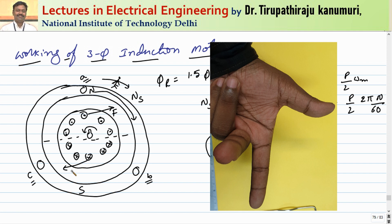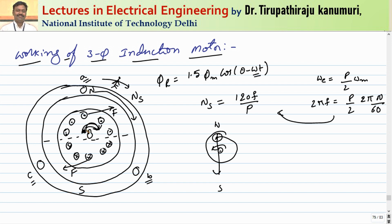Applying this, the force on the conductors causes the rotor to start rotating in the same direction as the rotating magnetic field. As the rotor picks up speed, the relative speed between the stator field and the rotor decreases, so the induced EMF decreases, until the torque is just sufficient to compensate for rotor losses plus the mechanical load connected.